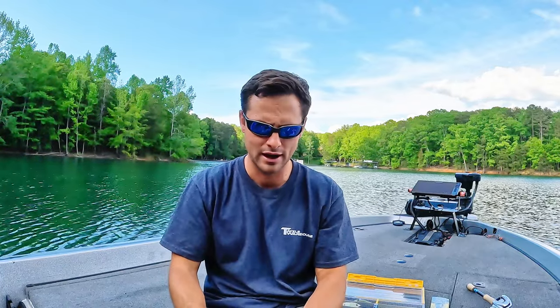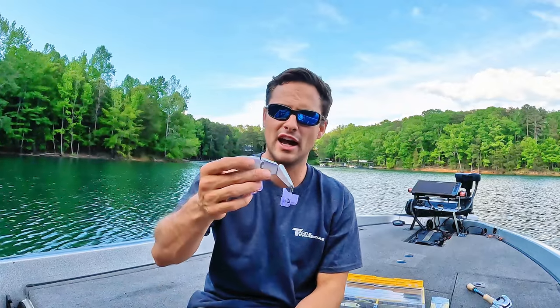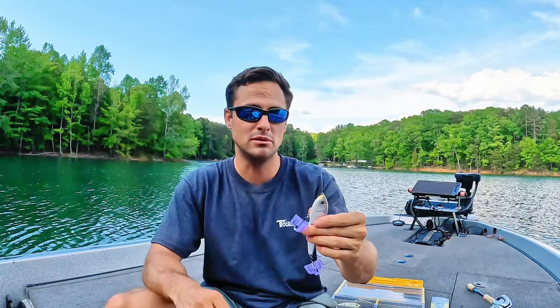I would not recommend this bait to a beginner because you have to find that perfect cadence where the bait runs exactly like it should. This one's a little bit slower — I would almost consider it almost a wake bait. If those bass are not chasing full blown, this is a perfect option. It still looks like a herring but you slow it down and it looks like a dying herring. I've had success on it, but just being honest, it hasn't been anything life changing — I haven't caught monsters on it.